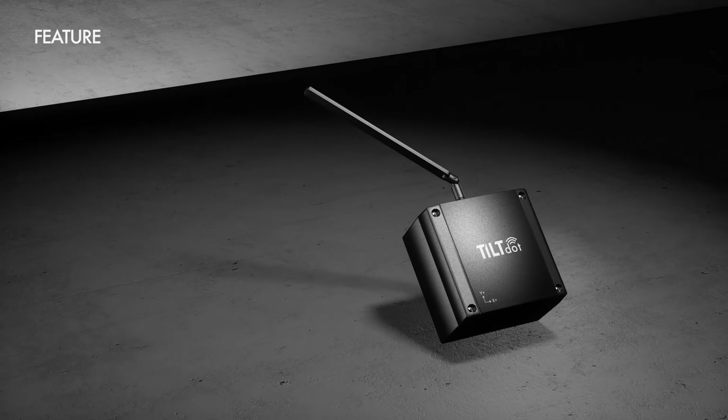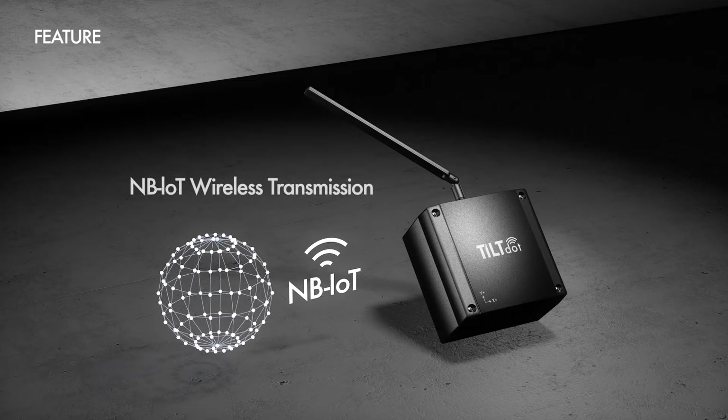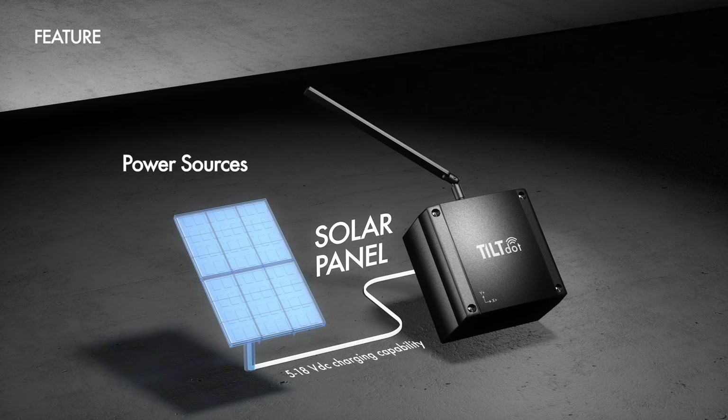TiltDOT is the ultimate electronic dual-axis wireless tilt meter with advanced features and reliable performance, including XY dual-axis angle data output, making it an ideal choice for precise and accurate tilt measurement in a variety of industries and applications. TiltDOT is equipped with MB-IoT wireless transmission and temperature measurement capabilities. When using the device with its low-power 18650 lithium-ion rechargeable batteries alone, TiltDOT can stand independently for at least three months. However, with the charging port within TiltDOT, users can connect it to a solar panel, mains power, or other power sources, allowing them to keep the battery charged indefinitely. This feature significantly extends the device's operational lifespan, making it suitable for prolonged and continuous use.